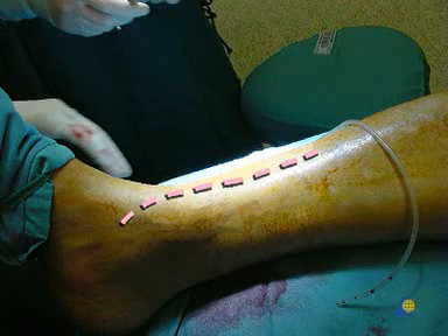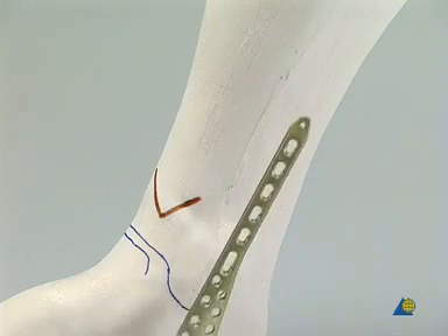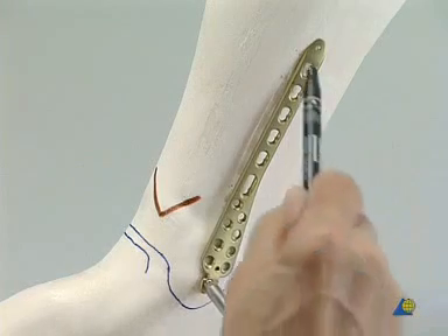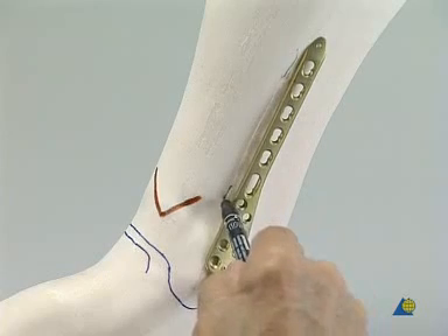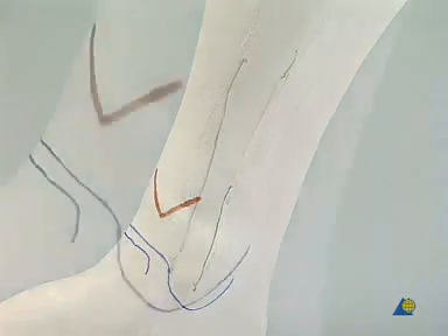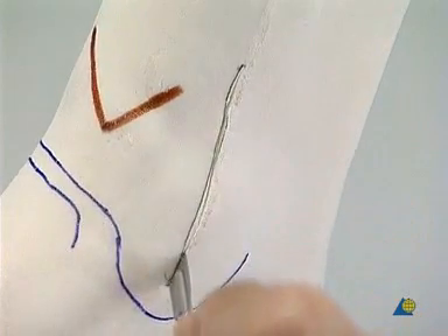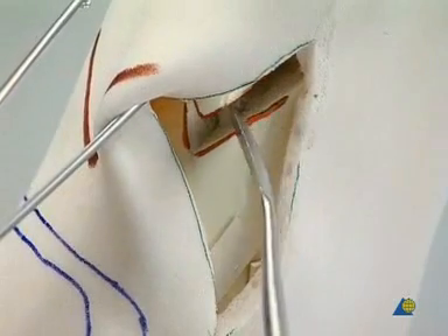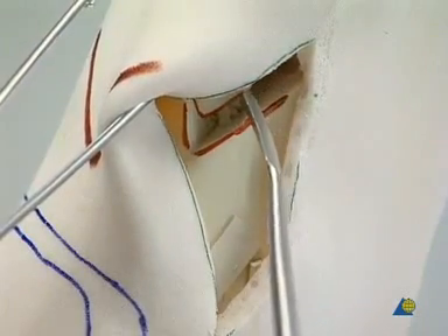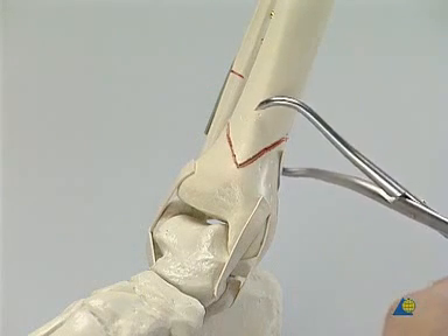Instead of a traditional extensive approach, several short incisions were chosen. For guidance, the LCP distal tibia plate is positioned over the medial side of the leg to plan the incisions. For the anatomical reduction of this short oblique fracture, a slightly longer distal incision is needed so that the fracture can be seen and the pointed reduction forceps can be introduced. The soft tissues are gently retracted to allow minimal exposure of the fracture. In the clinical situation, the fracture would be cleaned of hematoma so that it could be precisely reduced. The fracture is reduced directly by manipulation and by using the pointed reduction forceps. Care must be taken that the forceps do not block the entry point for the crucial lag screw.